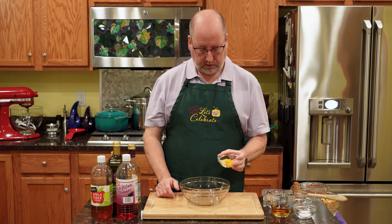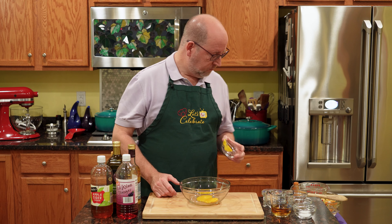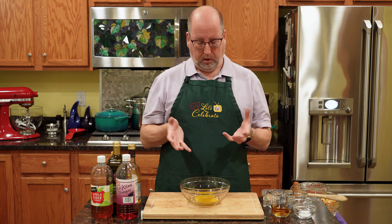So two egg yolks. Now, I know some of you may object to raw eggs. It really isn't an issue. But if you really are afraid of raw egg yolks, you can use a tablespoon of Dijon mustard or mayonnaise. That will emulsify too, but it's going to change the flavor.